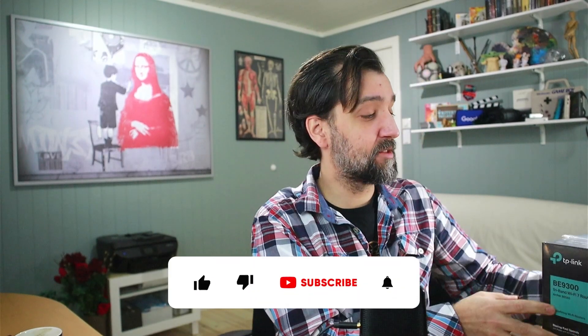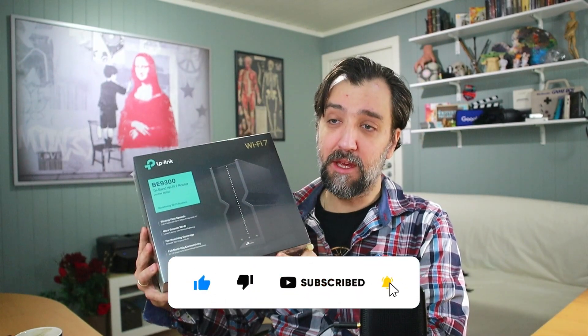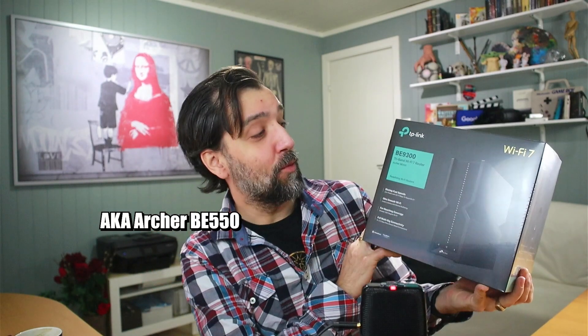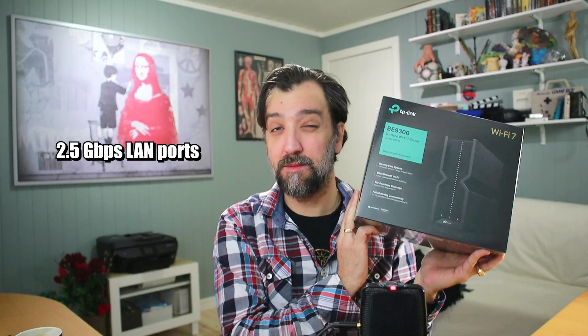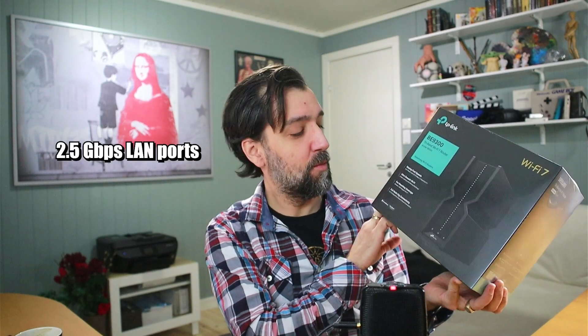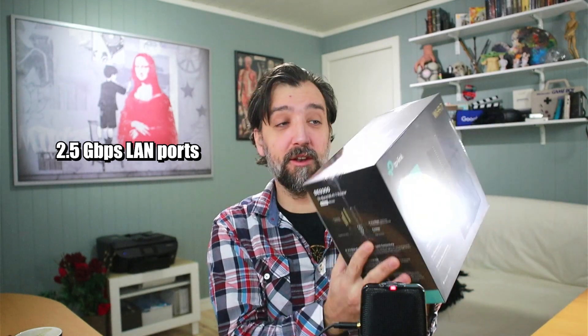Okay guys, unscripted as always. I'm gonna do an unboxing today of the TP-Link BE9300, which is a tri-band router in the Wi-Fi 7 class. This has full gigabit connectivity, which means it has 2.5 gigabits per second ports, unlike normal routers which normally have around 1 gigabit connection ports.